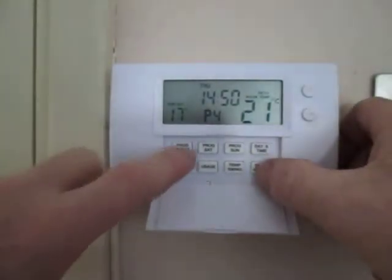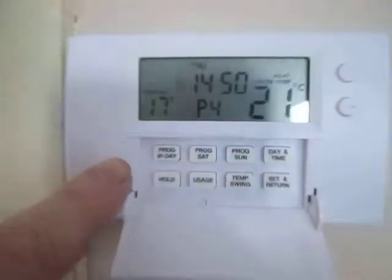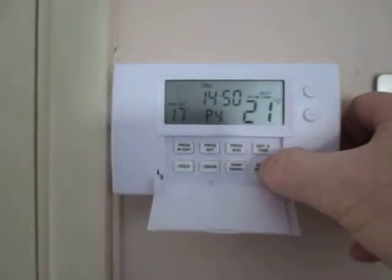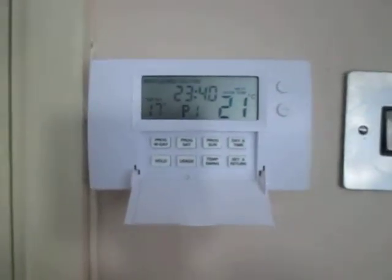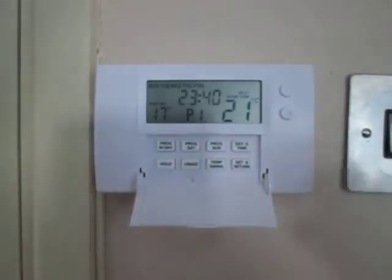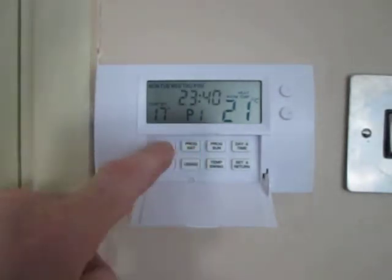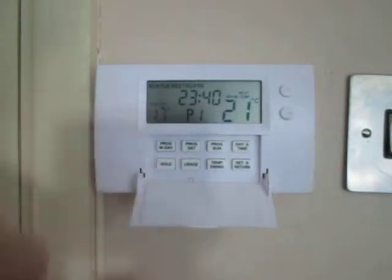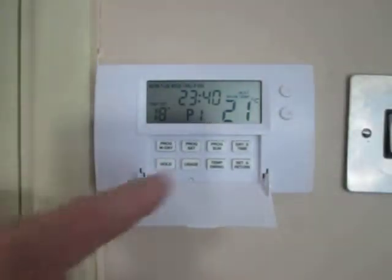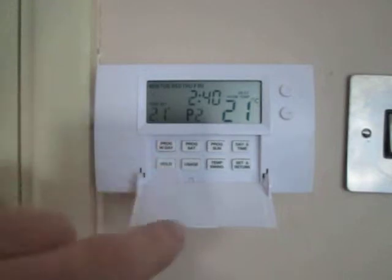To set the weekday times, we use the set and return button and the program weekday button. Press and hold the set and return button and press program weekday — now it starts flashing the time at us for program one. For example 23:40 — the minus and plus buttons change the time. Then press program weekday again to move on to the temperature for program one, and we can change the temperature with minus and plus. Once program one's time and temperature are done, we press program weekday again and it brings us on to program two.